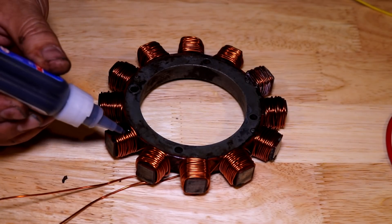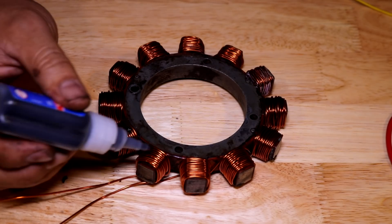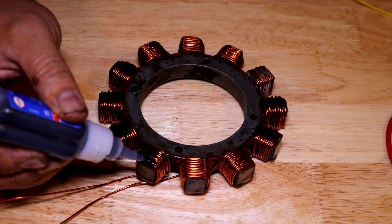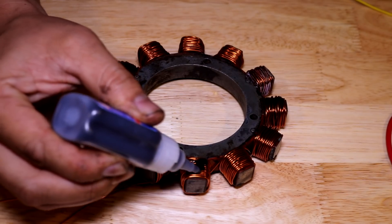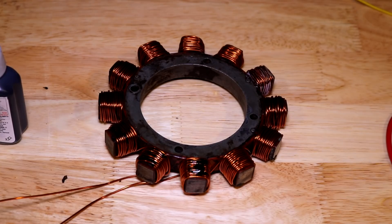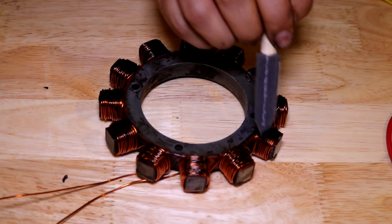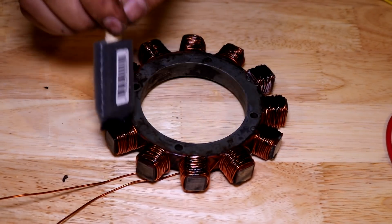The next step in this process is to now secure the copper winding so none of it ever moves as the engine runs and vibrates. I don't want any of these copper wires to shake loose and possibly chafe themselves against the metal stator. Here I am applying a black Loctite to all of the windings - this is like a super glue. I wasn't super happy with the way this set up, so later on I added an actual two-part epoxy and coated the wires with it. Unfortunately I did not get footage of that, but the idea is the same - you want to secure the copper wires so none of it ever moves.